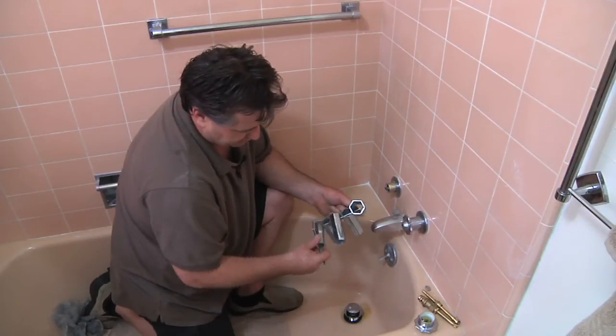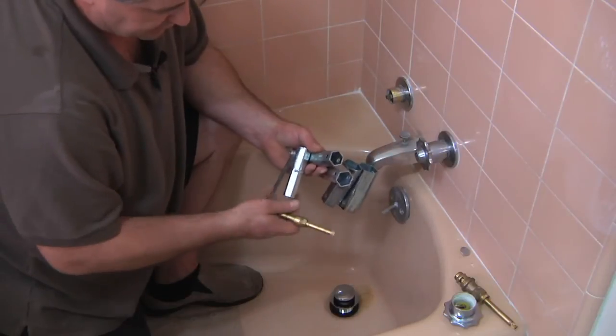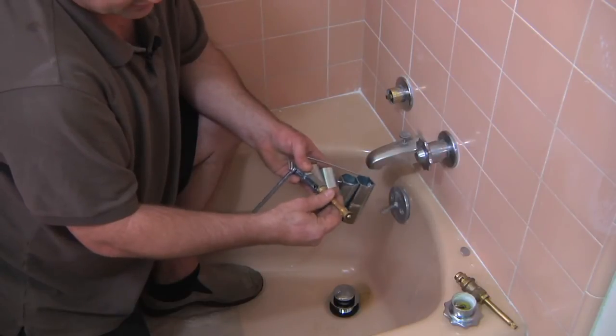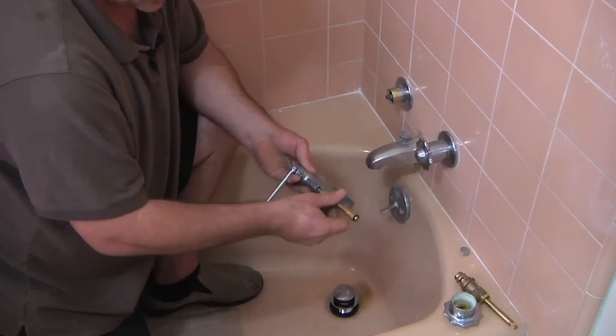This is for a very large one, this is for a small one. What you want to do is just find the one that fits your particular valve — and voila, the first one we tried. You can see that it turns it and you use this little wrench to take it in and take it out.